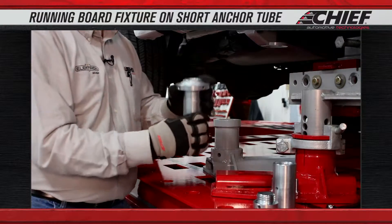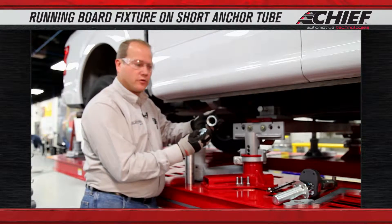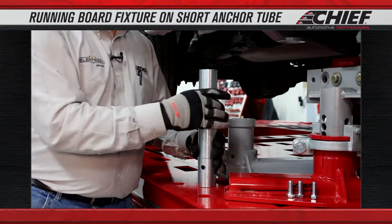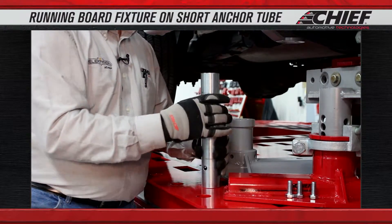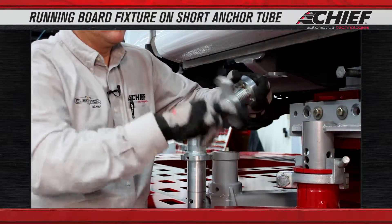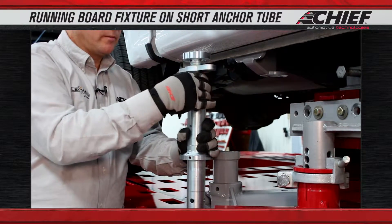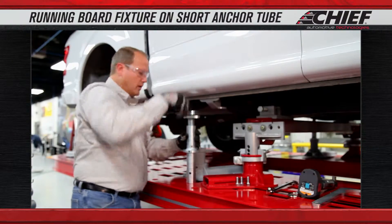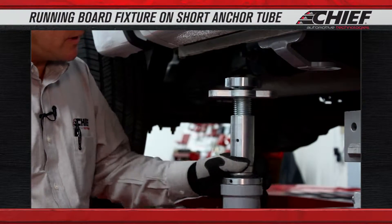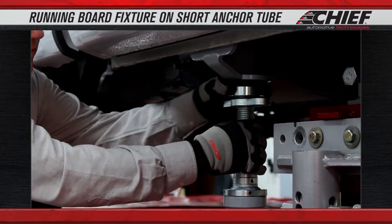we're going to grab our short tube base, an extension adapter, and also a short extension tube to assemble this. We'll put our locking wing nut on our top plate, thread this into our short tube. Then we're going to drop this inside our base and slide it underneath where we need to position it to mount up to the bracket.